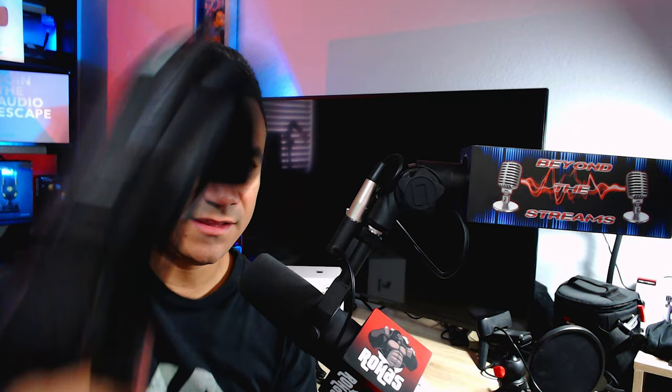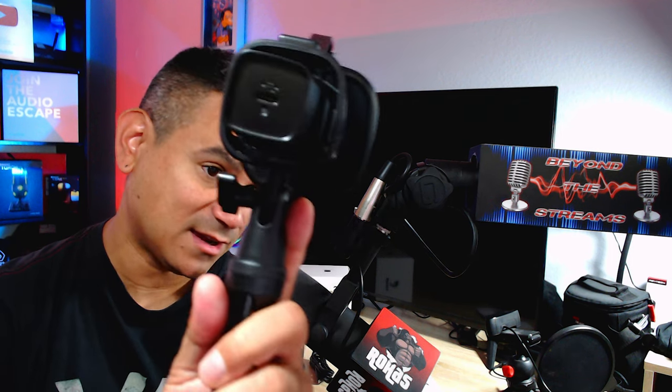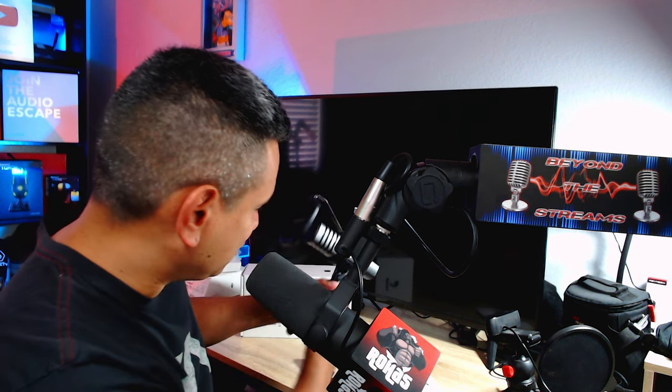I do like the little tripod stand here. Some people like to have their mics — for me, I have mine pointed like this. Some people like to have it above, just like that. Since this is what you'd call a shotgun mic, you've got to talk directly right into it, just like this one.